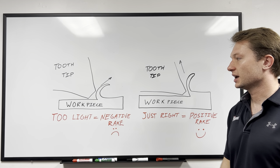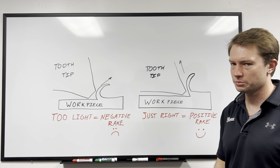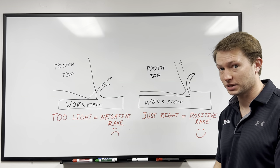A question that I get asked once in a while is, hey Lucas, this chop saw blade seems to be generating a little bit more heat than normal. What could be the issue? And more often than not, the end user isn't applying enough pressure when they're cutting stainless steel with our new stainless steel blades.